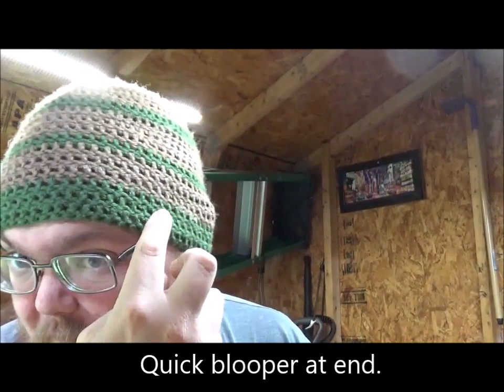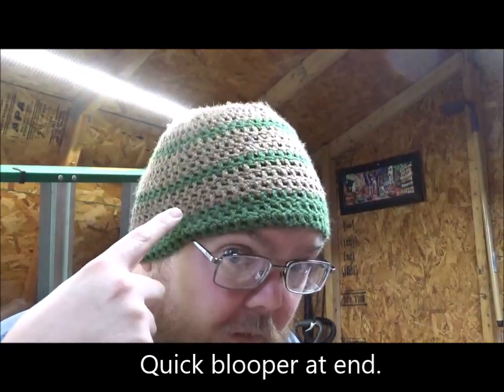Hey everybody, how do you like the hat? My wife makes these for me. I think I've said before I'm going to have her make some to give away, just in case you all are interested.